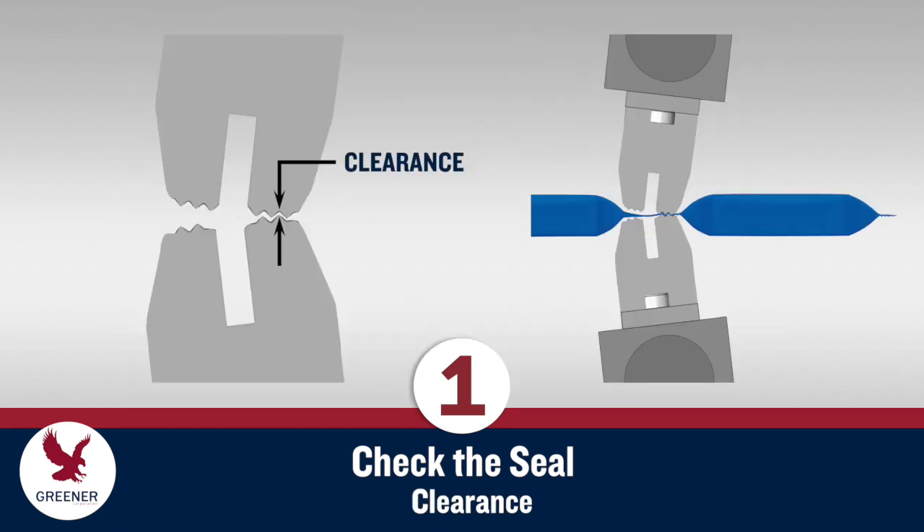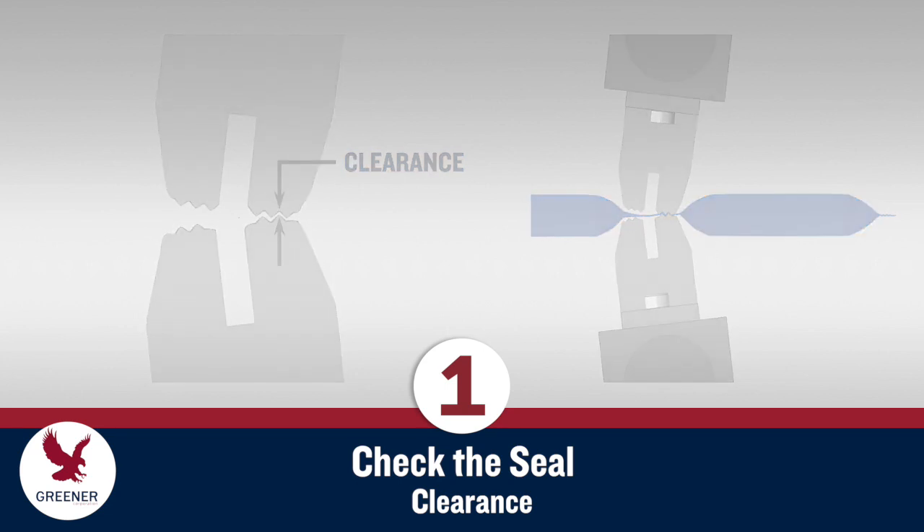Clearance — the narrow gap between the upper and lower sealing serrations — should be set just wide enough to create an interference fit for a double layer of film, generally about the thickness of a sheet of paper.